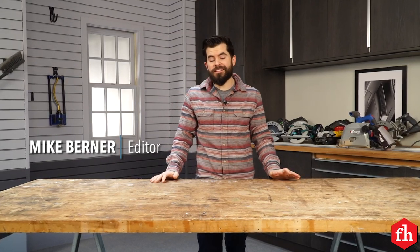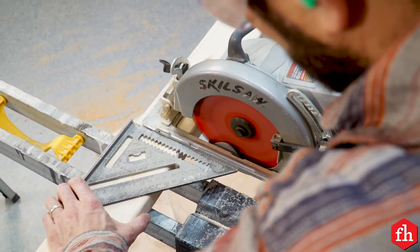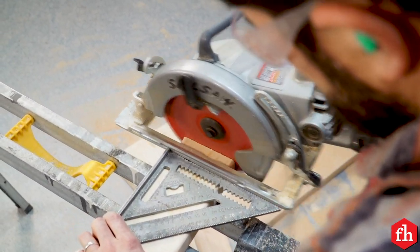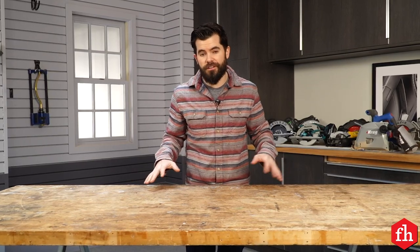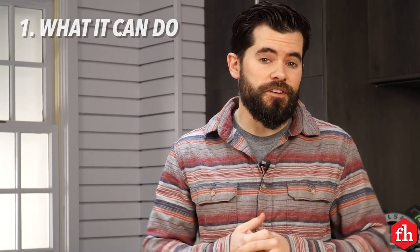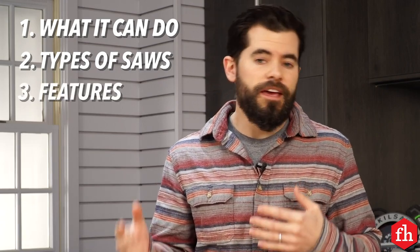Hey, this is Mike with Family Handyman, and today I'm going to be talking about one of my most reached-for tools in the garage — the circular saw. It's an essential tool for beginner DIYers and professional builders alike, and it's extremely versatile. Today I'm going to talk about what the circular saw can do, types of saws and features to look for, and tips on how to use them safely and effectively.